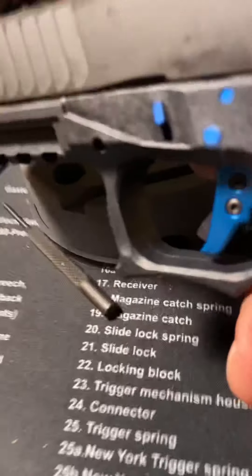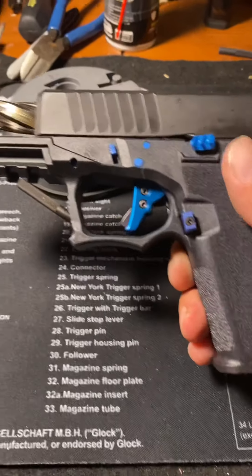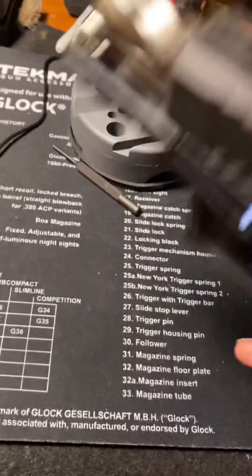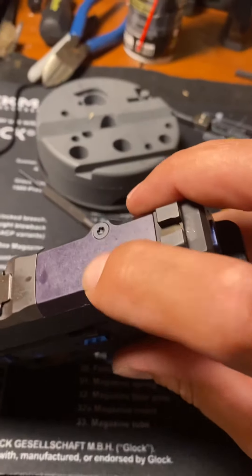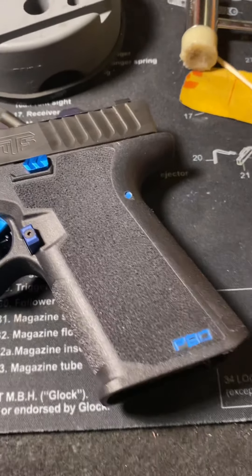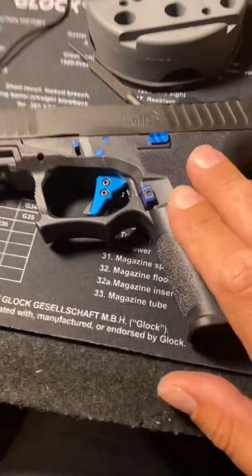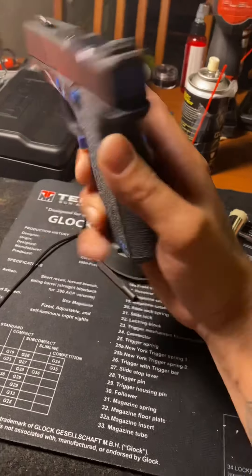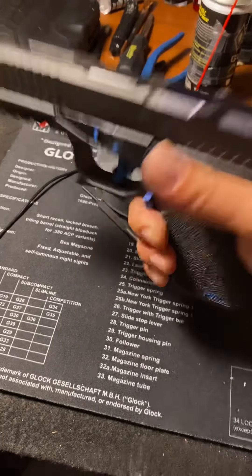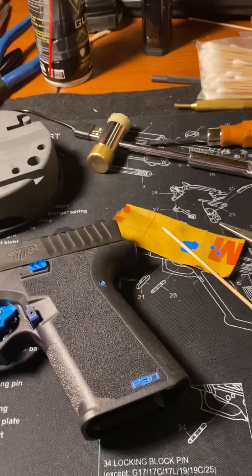I was going to put an RMR, Holosun, or Swamp Fox Liberty or Justice on this gun but I actually like the high sights. I kind of want to conceal carry this one, that's why I didn't do the threaded barrel. I went with a non-threaded fluted barrel. You can also do screws — if you want to color the inside of your screws. It doesn't have to be 100% perfect. Look at that hammerhead — I got a brand new one though. As long as it looks good from five to ten feet away, I'm good. There's your quick tip video on how to color fill with paint pens.